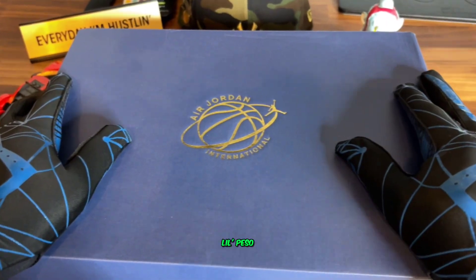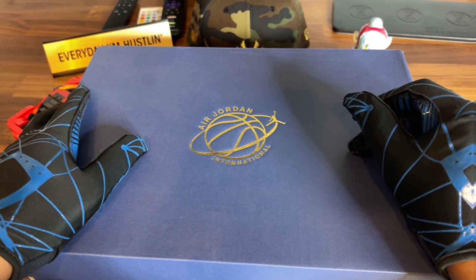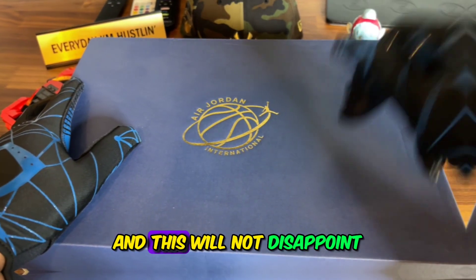We're back, it's your man Little Peso, you already know the deal — 18 pairs of Jordans I just picked up, cashed out for about $5,000. Shout out to my man DJ Forbidden, his collection was so lit and this will not disappoint.